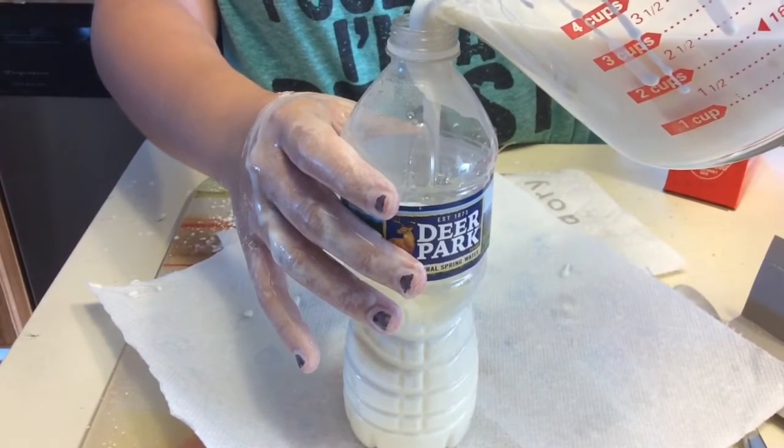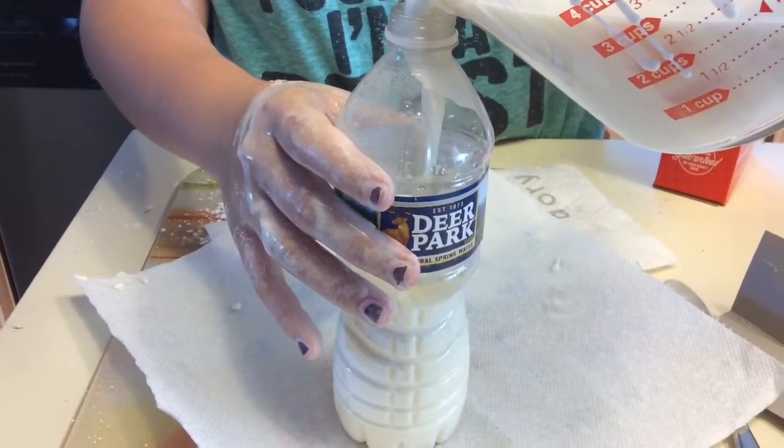Now we are pouring the OOBLEX into a plastic bottle. You'll see why we do this in a second.